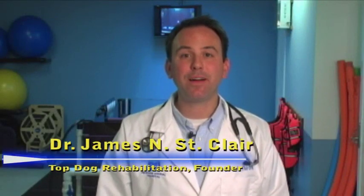My name is Dr. James St. Clair and I'm the founder of Top Dog Rehabilitation, and I'm incredibly excited you selected the Walking Wheels cart. This cart is very adjustable, it is incredibly stylish, and it transports amazingly. In addition to that, it's very easy to use and it works really, really well.